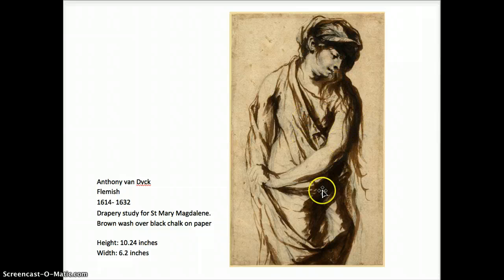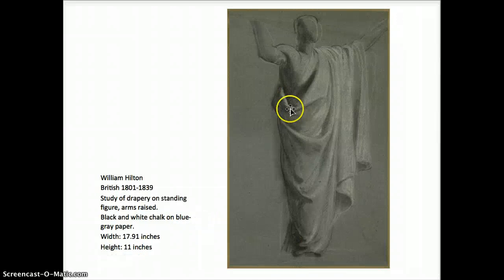This one by Van Dyck — much more bold. He drew it first in chalk and then came in with brown ink and made some very bold, dramatic decisions on how he wanted the pattern of light to play across this form in the drapery. This one, William Hilton, a British artist — looks like just a quick figure study, but potentially just to study the flow of drapery. Every bit of the structure is carefully recorded, a play of light on form. The gray paper acting as the middle ground, accenting darks, crisp line and heightened with white.